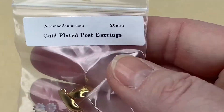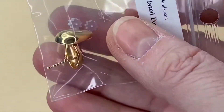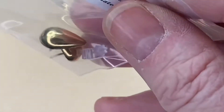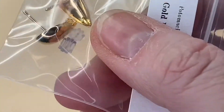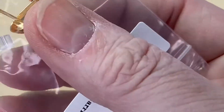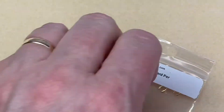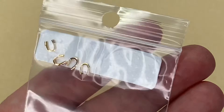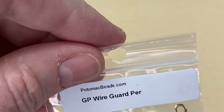Next we have Gold Plated Post Earrings — these might be handy for the patterns. They're an unusual shape. These little plastic backs can sometimes get stuck in the back of your ears so just be careful with that. Next are Wire Guardians — I do use these; not everybody does, but they're really handy for protecting your thread on a project so it doesn't snap. These are gold plated wire guards, and you get two pairs.